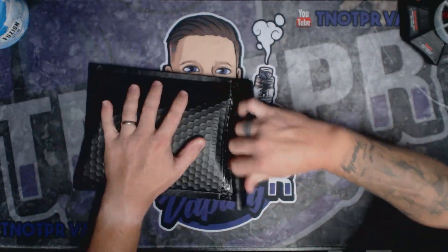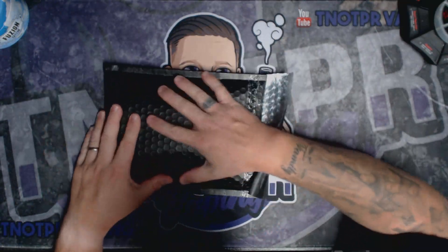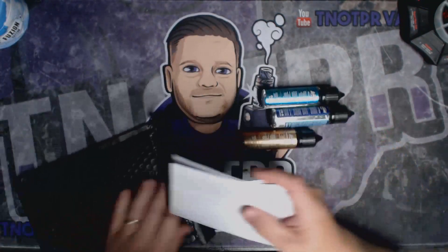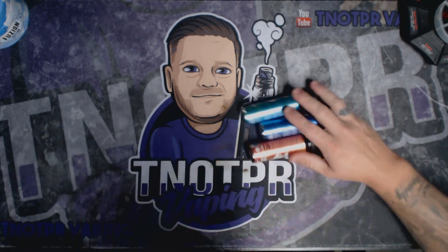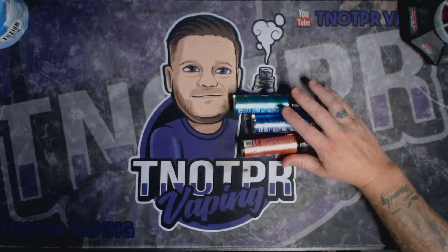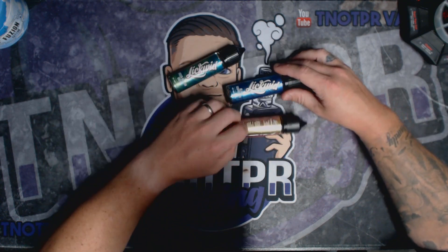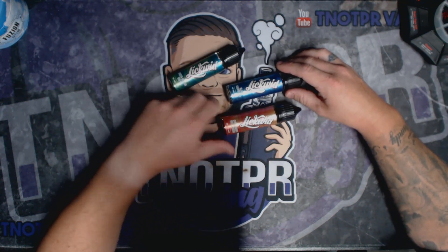The other day this turned up from Dark Star Vapor. I do love their black bubble wrapping they send it in — it looks so cool. These guys are really really good, especially their delivery. I literally spoke to them yesterday and then it was here; it really is quick delivery. And what have we got? We've got three e-liquids here from their Liquid range.